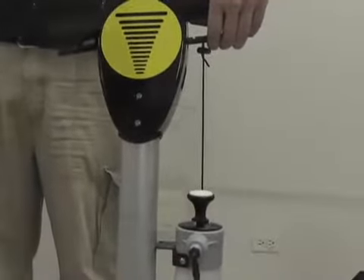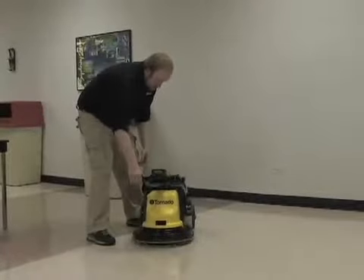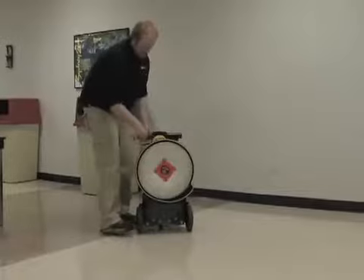Available with an optional spray kit. This unit is designed for easy storage with a collapsible handle and rear transport wheels.